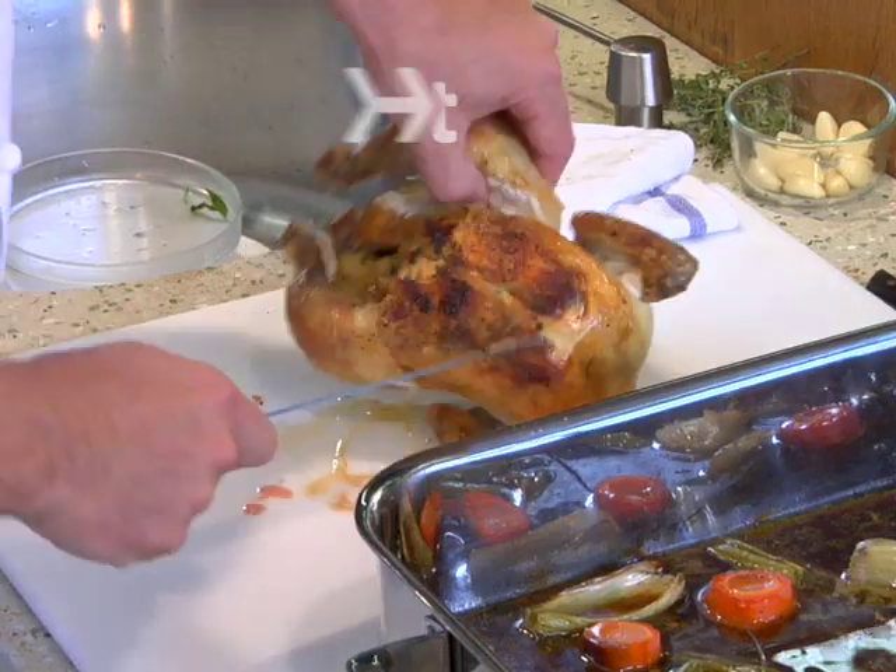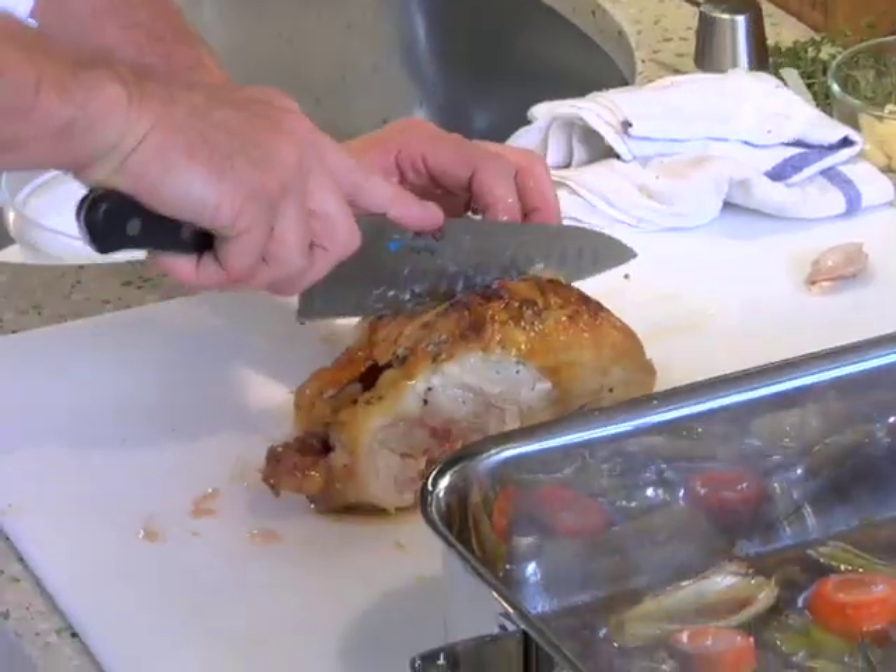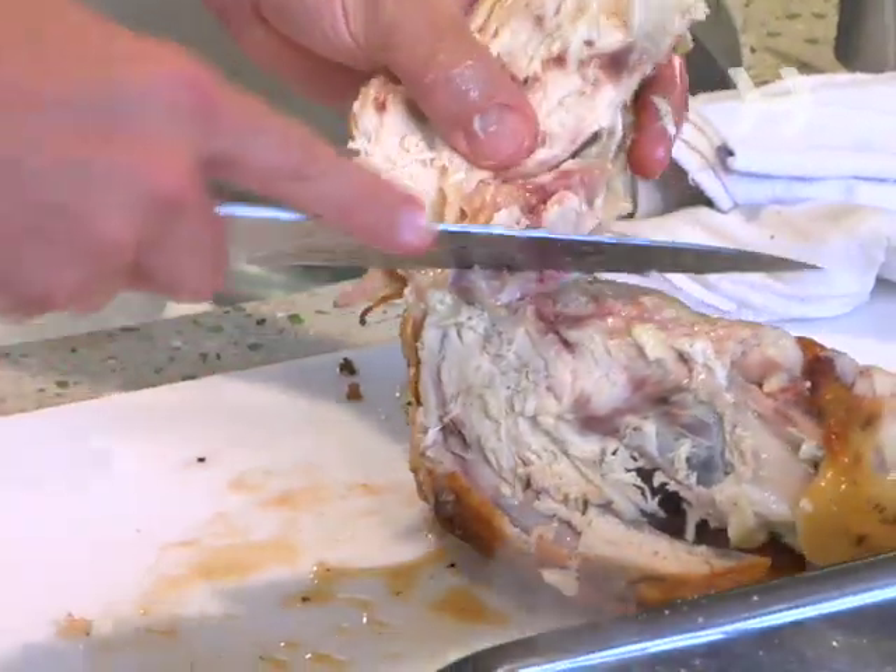How to carve a chicken. You don't have to be a specialist to carve a chicken successfully. All you need is some patience and an extremely sharp knife.